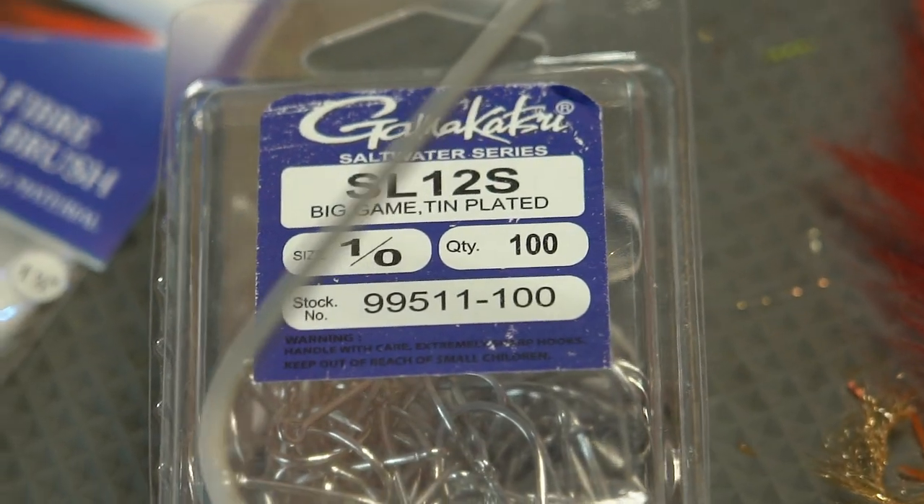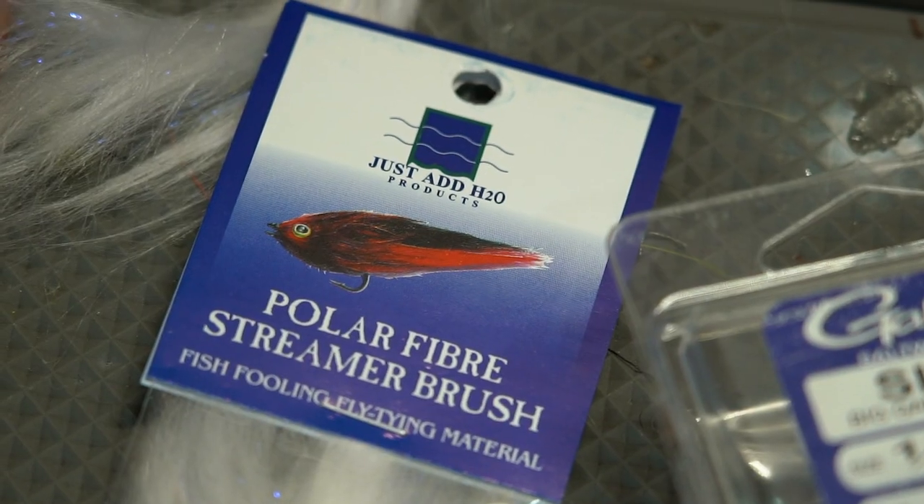Hey guys, Jesse Males here at backwaterflyfishing.com. Today I want to talk to you about a really cool product called polar fiber streamer brush. This allows you to create really cool, quick and easy bait fish flies that work really well for snook or even baby tarpon. Let's check it out.